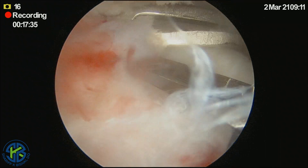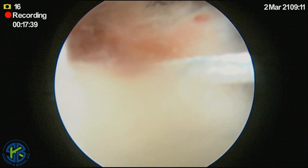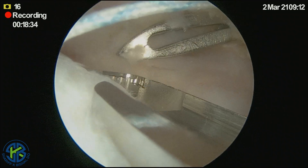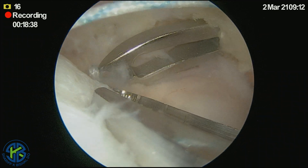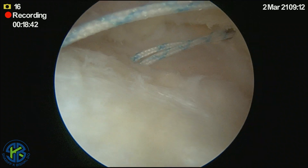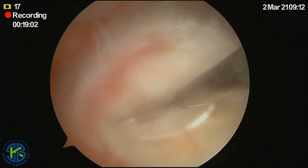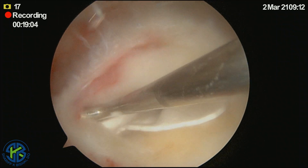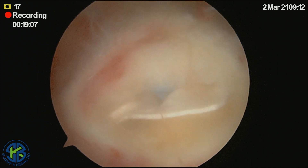As we continue to pass our sutures, we will be able to really establish a good footprint for the repair, making sure that the roteum bioabsorbable wick is appropriately positioned. Here we make our final adjustments. Once this is done, the knots are tied along the medial row.